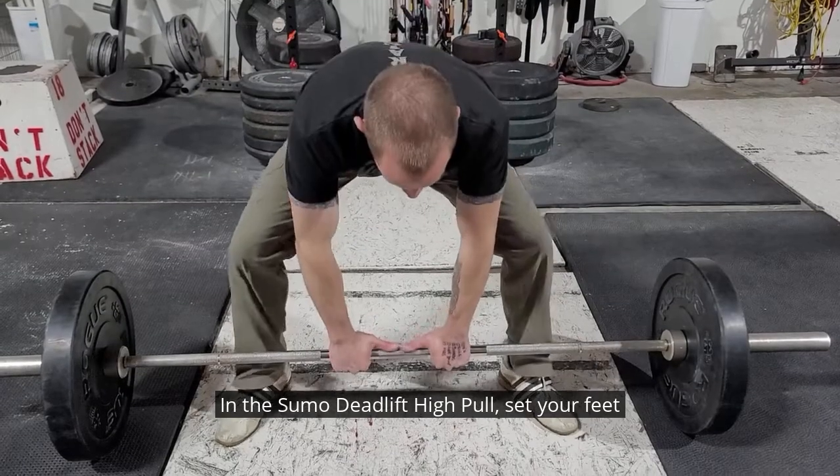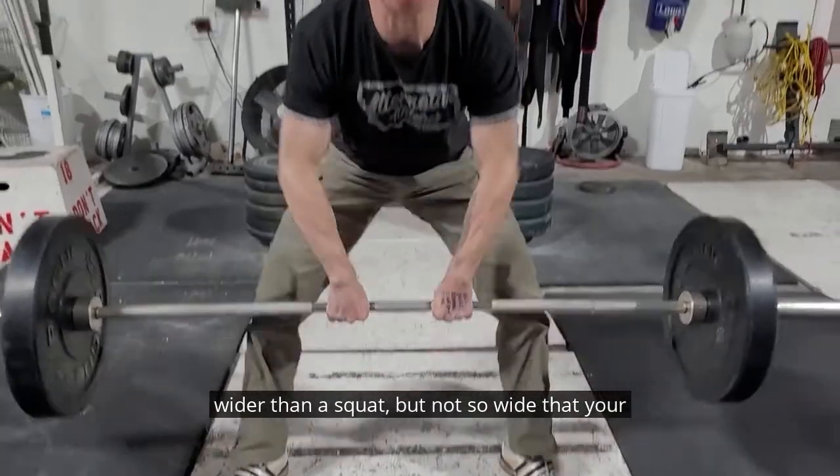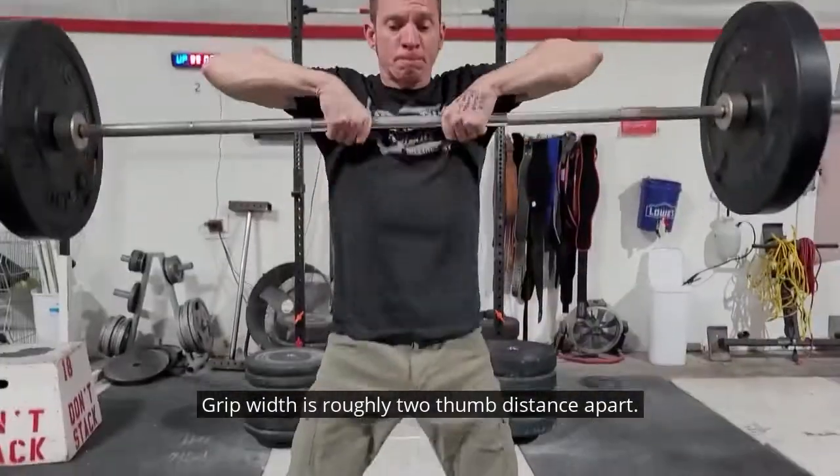In the sumo deadlift high pull, set your feet wider than a squat, but not so wide that your knees track inside your feet. Grip width is roughly two thumb distances apart.